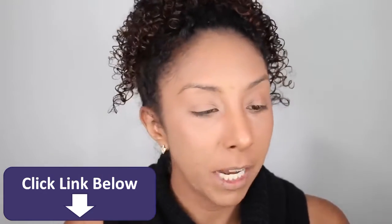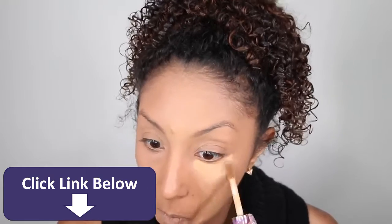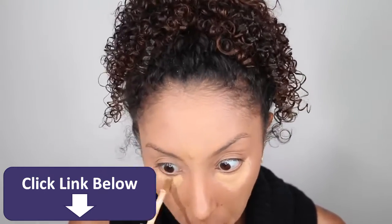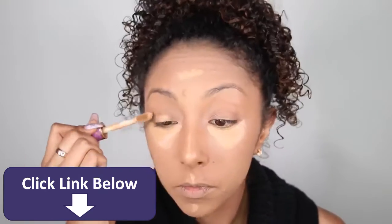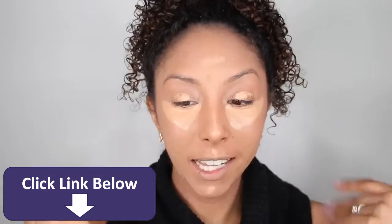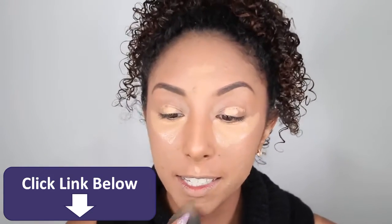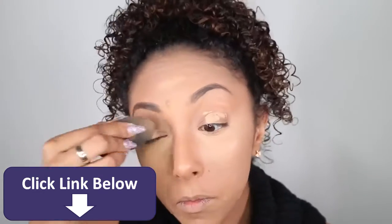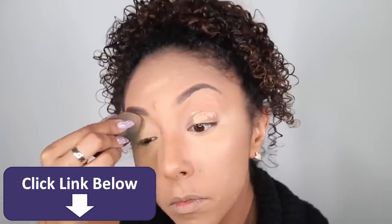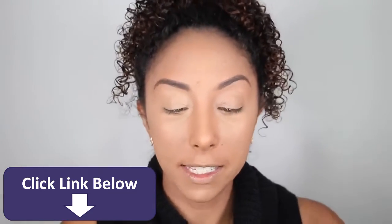I am using the Tarte Shape Tape Concealer in the color Tan Sand. I'm going to let it sit for a little bit while I finish my brows, and then I'm going to blend in the concealer.